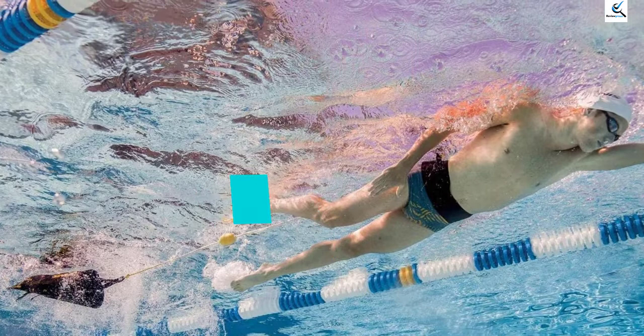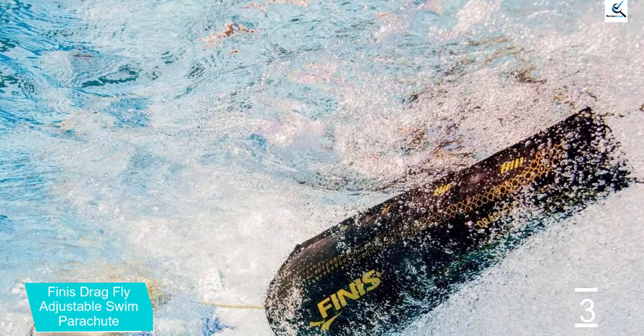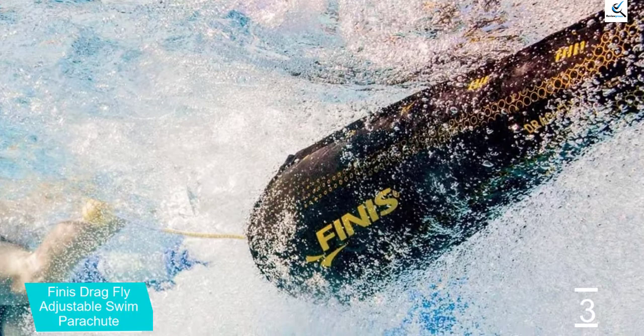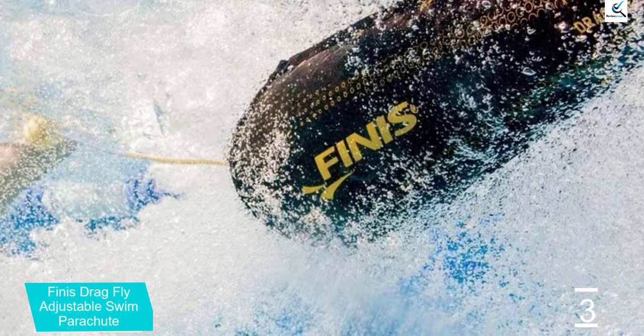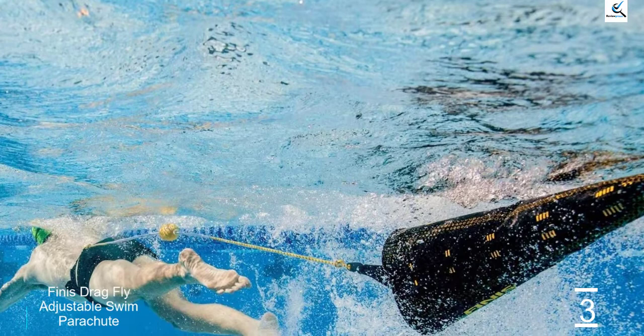At number 3, we have the Finnis Drag Fly Adjustable Swim Parachute. This is an excellent resistant training accessory for fitness, training, and triathletes. The black-yellow swim parachute has the power and strength to help you maximize your training. The highlight of this swim parachute is its flexibility, which allows you to modify its resistance. Therefore, you should be able to perfect any stroke and flip turns with ease. Unlike the previous product which is prone to tangling, this swim parachute has a buoy that keeps it far from your legs and prevents tangling. It also comes with an adjustable polyester belt, hence it is one size fits all.